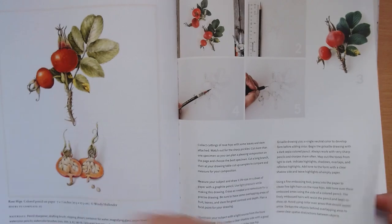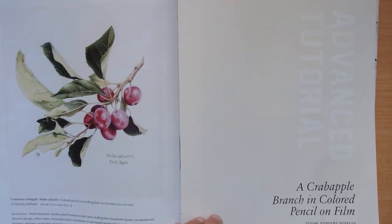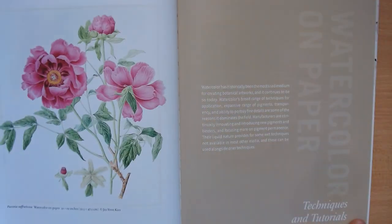The illustrations are just beautiful, so even if you don't do the exercises, just looking at the illustrations is a treat. There's even color pencil on film — I haven't tried this yet, but maybe one day.